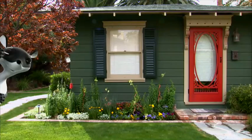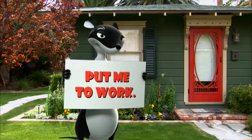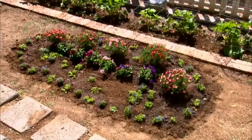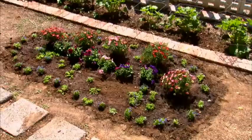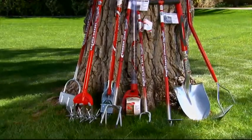Looking for the perfect tools to maintain your floral or vegetable garden this season? A well-maintained flower bed not only enhances the beauty of your yard — thanks to the Garden Weasel innovative family of products, working the bed is now faster and easier too.